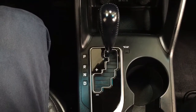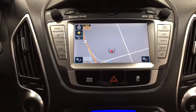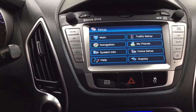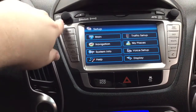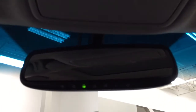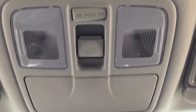It's mated to an automatic transmission, and as you can see you have your navigation system here with various options in the setup menu, along with your AM/FM CD player. Up top you have your auto-dimming rearview mirror with integrated garage door opener, and the open and close controls for the power moonroof and sunglass case holder.